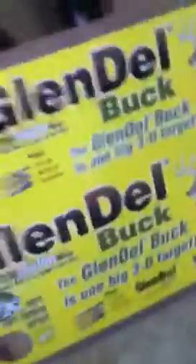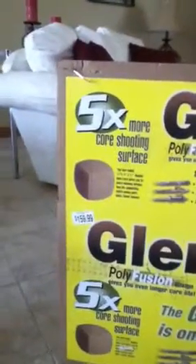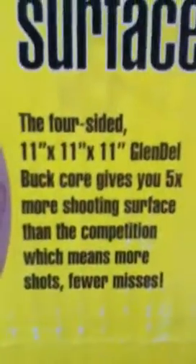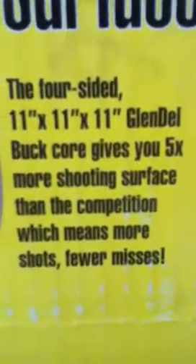Okay, this is a review on the Glendalbuck. I'm just going to go over real quick on what you know just by looking at the box. It says 5 more core shooting surface. The 4-sided Glendalbuck at core gives you 5 times more shooting surface than the competition, which means more shots, more misses.